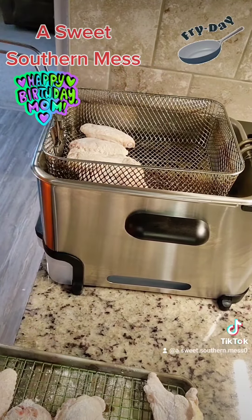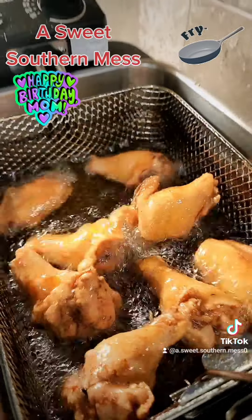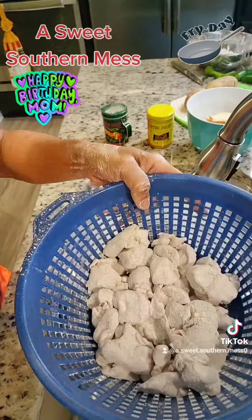We're going to cook these in batches — cook them for about 12 minutes until we reach at least 165 degrees internal temperature. 12 minutes later, set them aside.